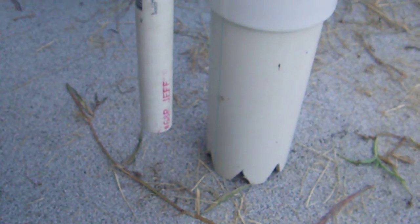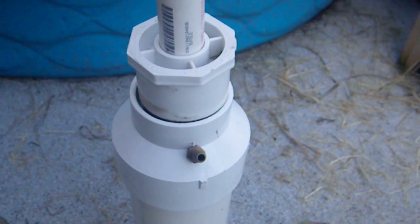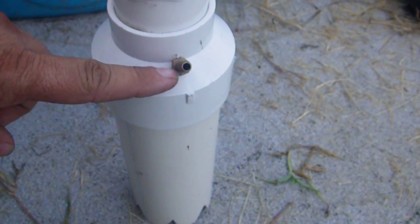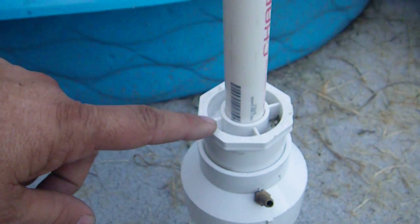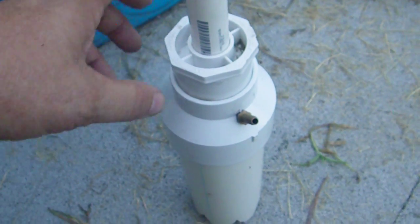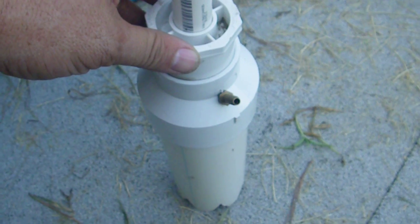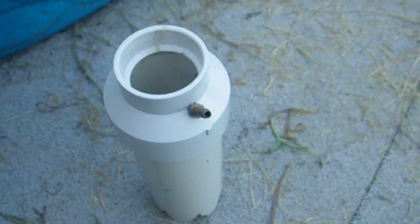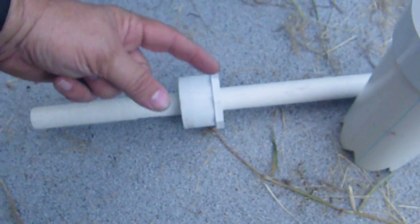That sits on the ground. You'll note that this only goes about halfway down. The air goes in to here — none of this stuff is glued, none of these pipes are glued. You can usually seal them up by just tapping them together. Anyway, the air goes in this chamber and around this pipe comes down and goes bloop — and shoots the water out.